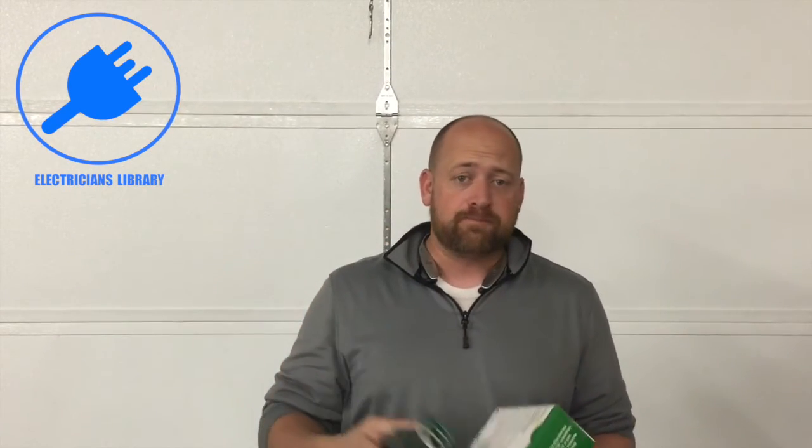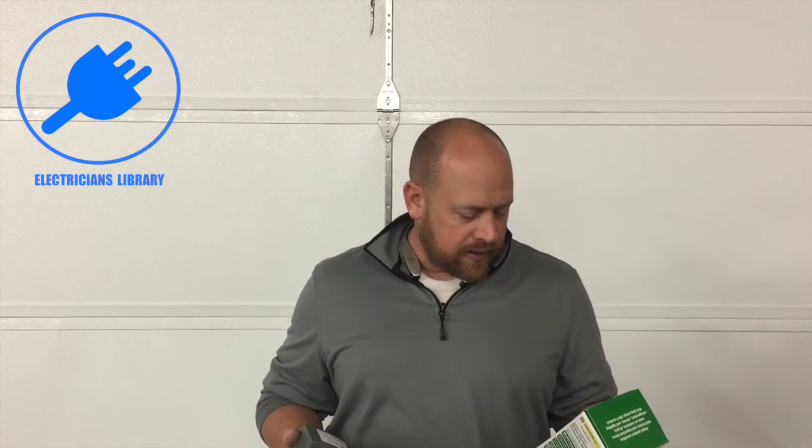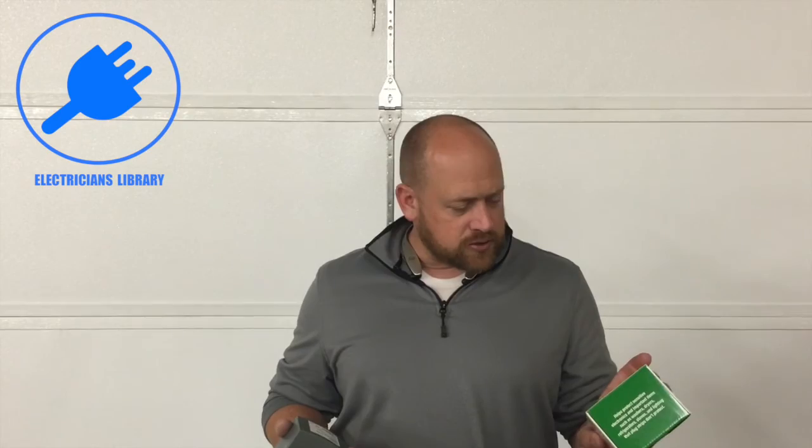One of the cool things I like about this is it just plugs right in — you stick your two-pole breaker in, and this just screws right into the side of the panel, load center, or panel board, and then it wires directly into a two-pole breaker. Really quick, easy, simple installation.